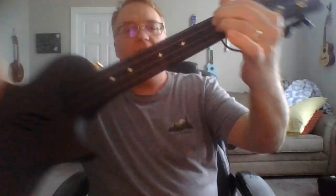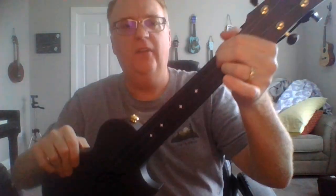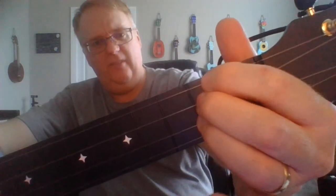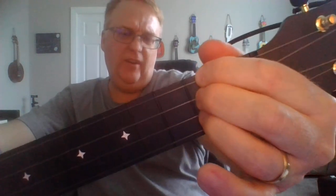I want to start by having everyone create this D chord. Once again, that's string one open, string two second fret, string three second fret, and string four second fret. You have to really smash these fingers together.